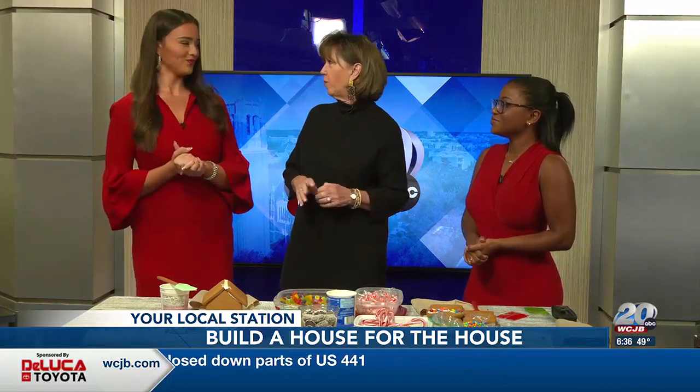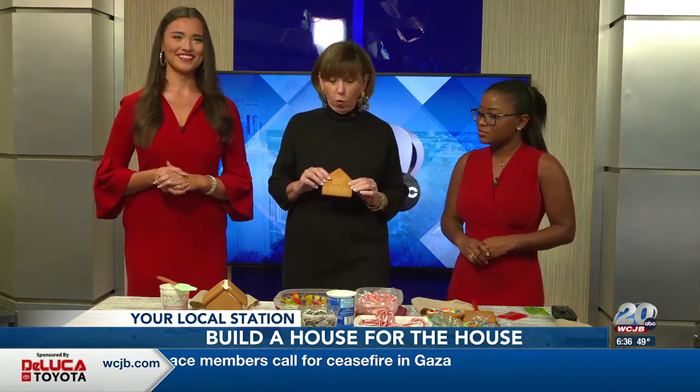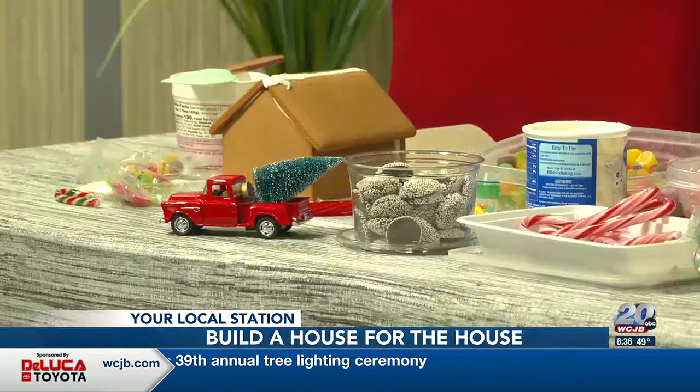First of all, I would start with my design, my subject — how I want my house to look in the end. Then I'll decide, based on that, if I want to start decorating my house before I put it together, or do I want to decorate it after it's been assembled. So once you make those decisions, then you can start putting all of the jewels and decorations on it that you want.